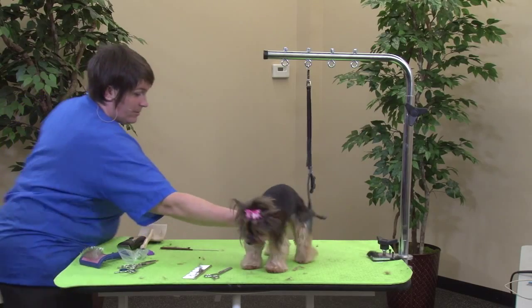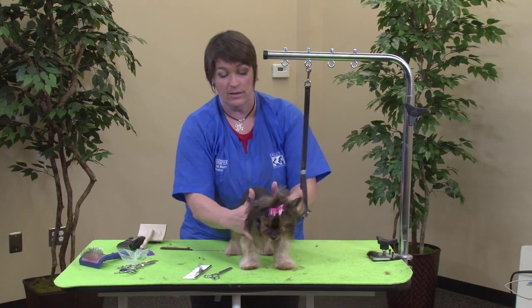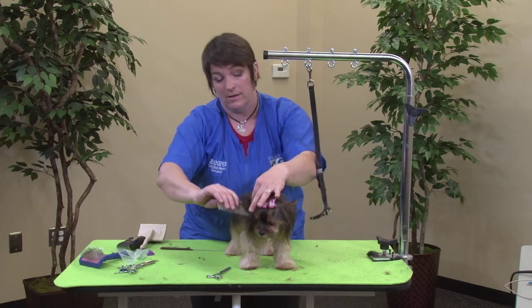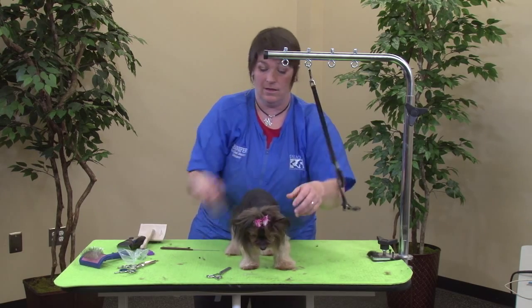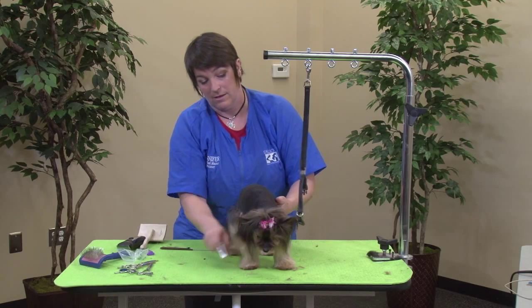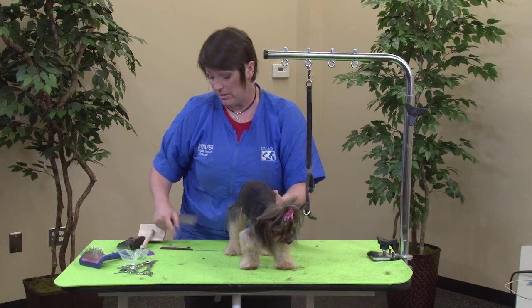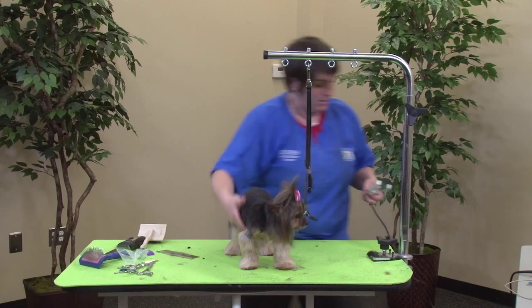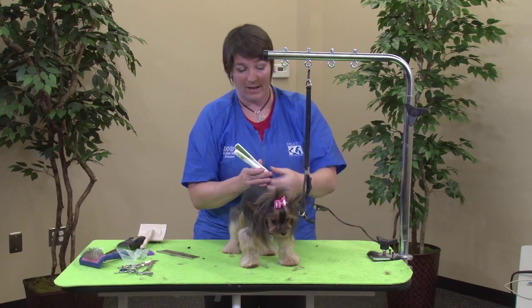If you'd like, you can use a flat iron on her ears to make these even more straight. Once her leg hair grows out, we would use the flat iron on her leg hair as well. You can find some at the store. We've got the little teeny one right here — it's just Yorkie size.